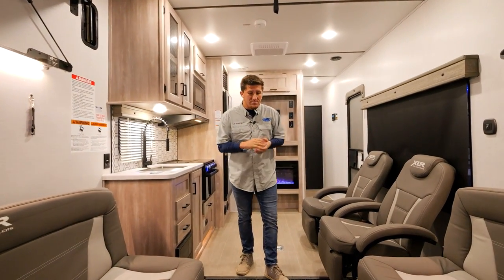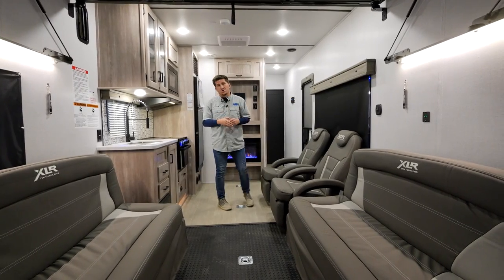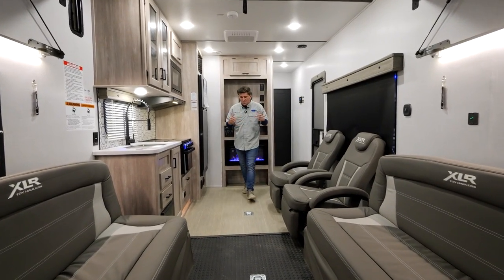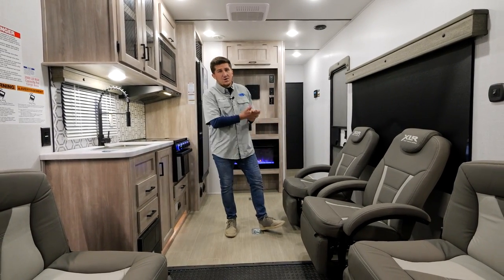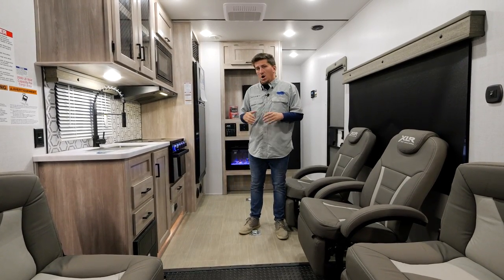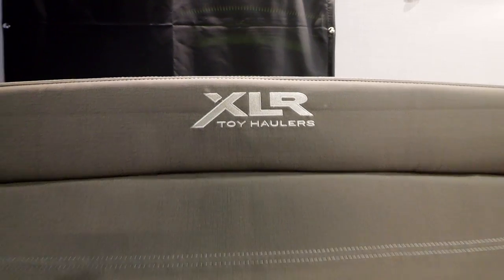Inside the 27 XLRX, some of the first things you'll see are our 5,000-pound D-rings on the garage floor throughout the unit. This unit has a 14-foot 5-inch garage from the back all the way up, giving you 78.5 inches from the cabinet to the wall — plenty of room. We grew it a little bit this year to accommodate bigger side-by-sides.